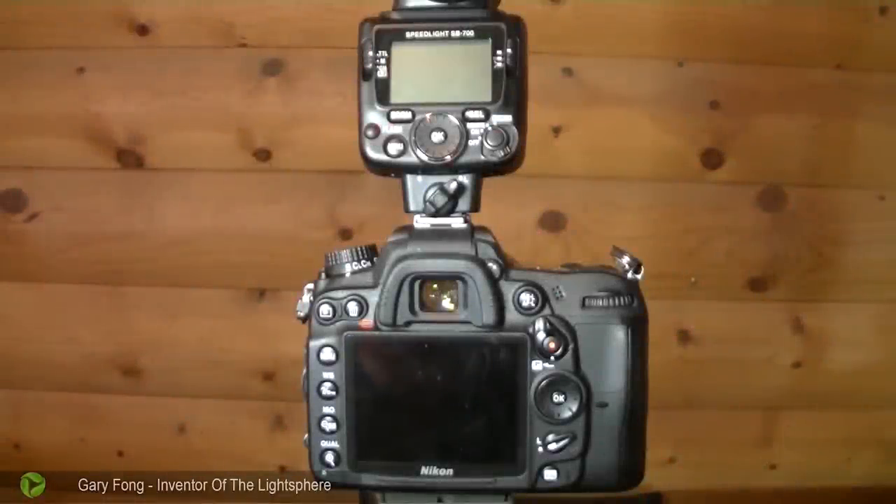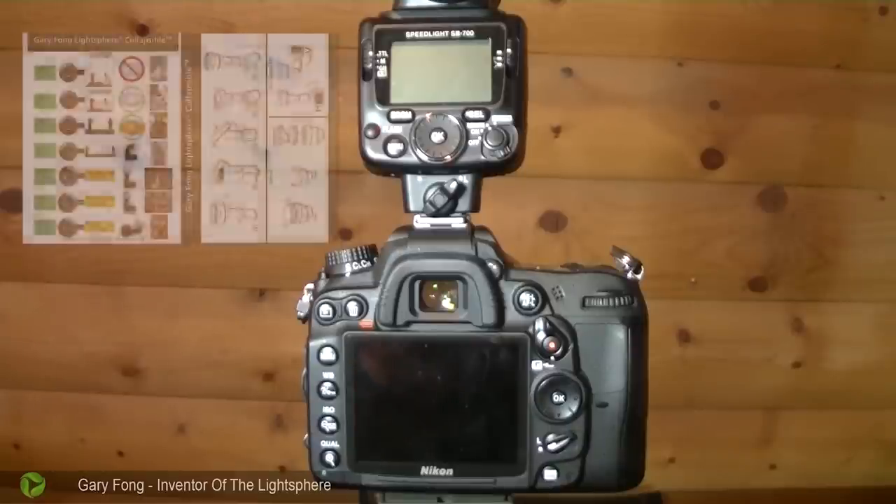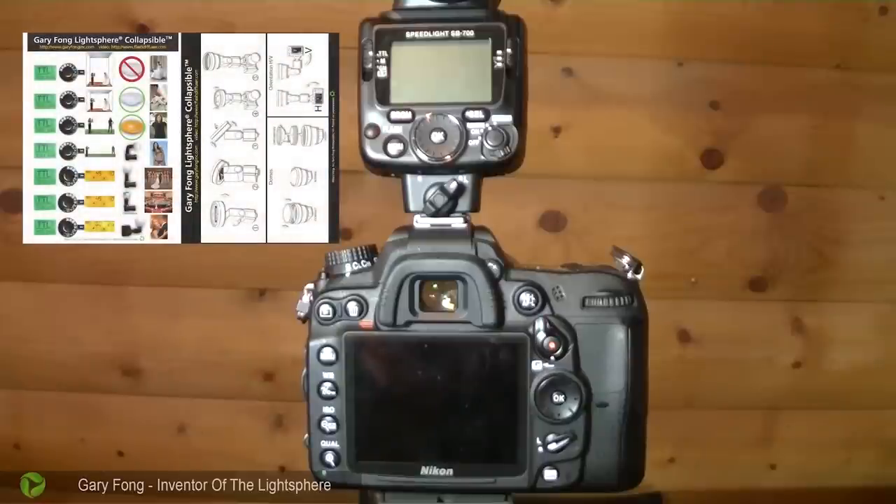Now I'm going to show you how to set up the light sphere and do your first shot on a Nikon SLR system. We're going to go back to the postcard that came with your light sphere and refer to the instructions on it.